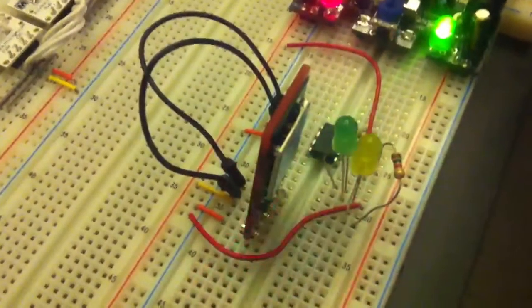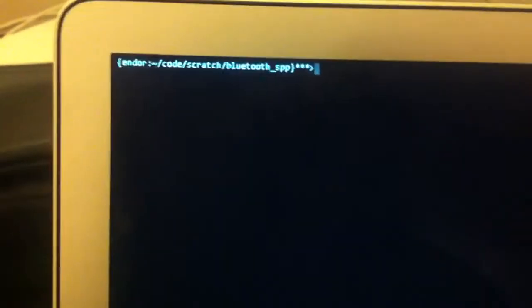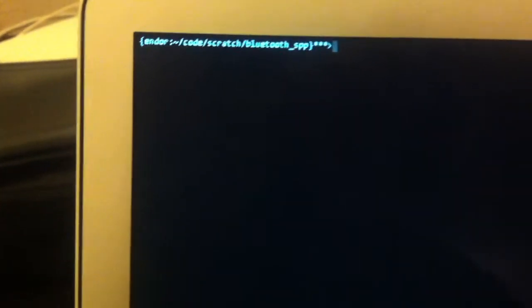I've already gone ahead and paired this Bluetooth radio with my Mac, and I've written some Python — it was like 10 lines of code — that allows me to send some commands or send some data over the serial port.